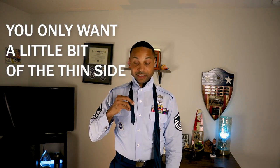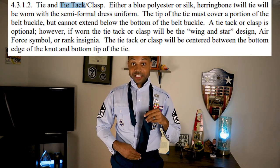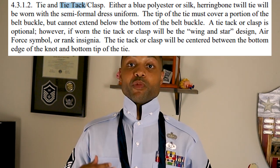This next step is critical because it can make or break the tie. You want to pull the chunky side all the way down until the skinny side is up. The reason you do this is because it determines how long your tie is going to be. The regulation says the chunky side has to at least touch the tip of the belt buckle, but it can't exceed the bottom of the belt buckle — so you've got about that much room to play with.